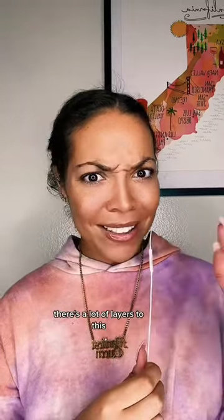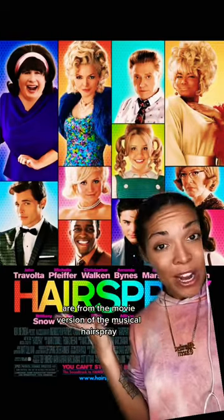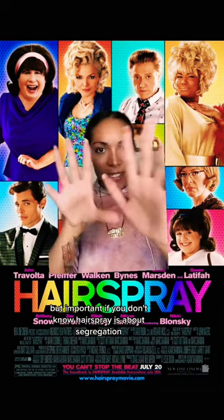Do you know where this dance trend came from? There's a lot of layers to this so let's break it down. The song and the choreography are from the movie version of the musical Hairspray. The song is called 'The New Girl in Town.' But importantly, if you don't know, Hairspray is about segregation.